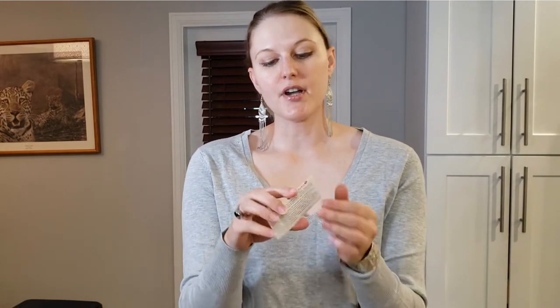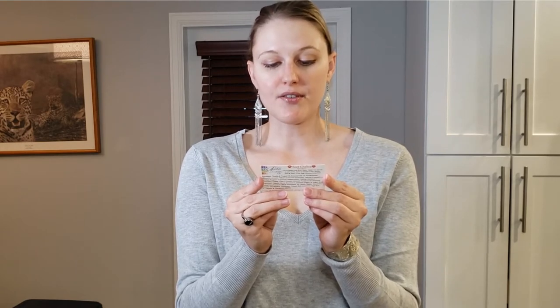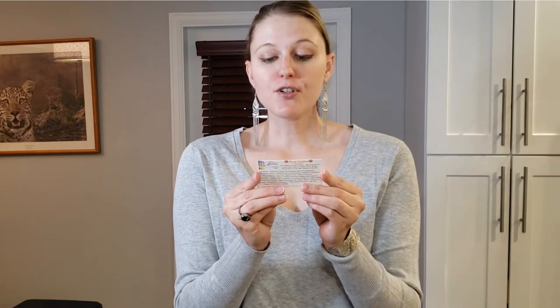Here is a mantra for the root chakra: 'I am of the earth, grounded, strong, protected, and nourished. I am a divine being of light and I am always safe and secure. I am grounded and connected to mother earth. I am abundant and money flows to me. The universe will always provide for me. I am healthy and supported in all that I do.' So you can see the theme of the root chakra is about feeling grounded and feeling safe — safety is a really big component of your root chakra.